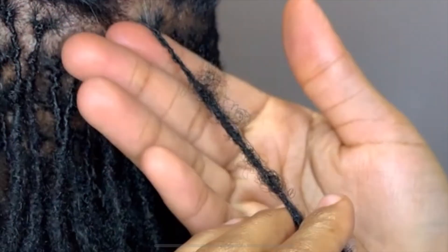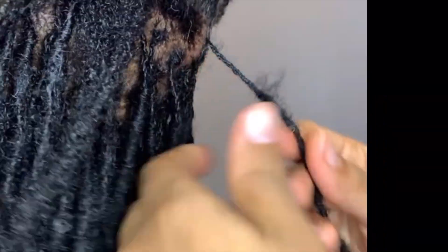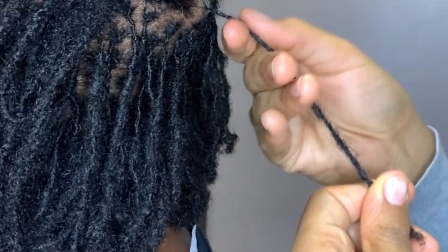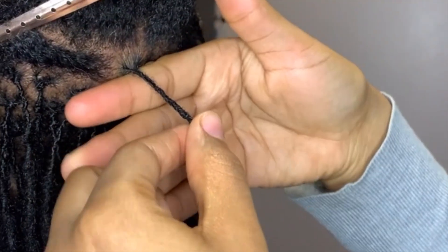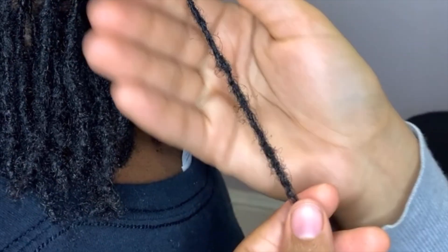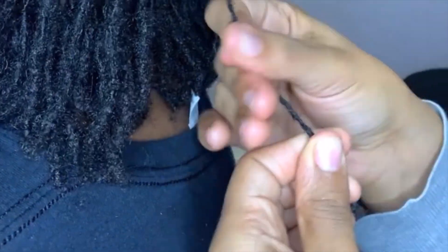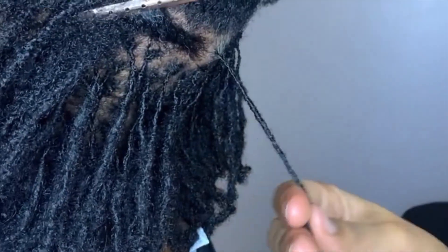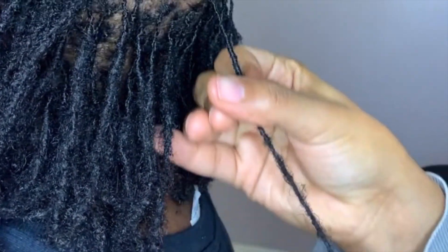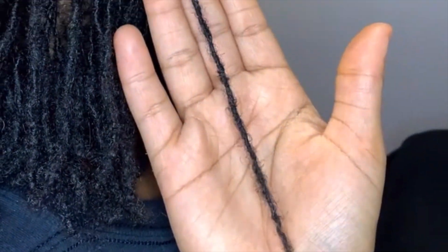Neither of our locks were started with the interlocking method — I started mine with twists and I believe hers were started with twists as well. I find that twists tend to swell up, get more frizz, and what people like to call 'fat ends,' where the ends are not the same circumference as the roots where it's interlocked. This technique has really helped me get those two areas looking similar and having the same shape and width.